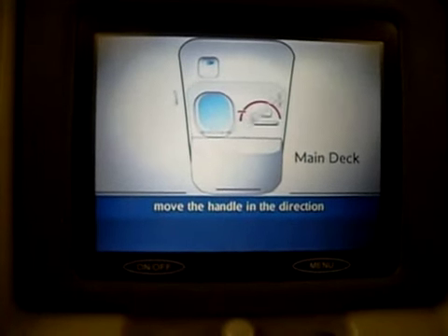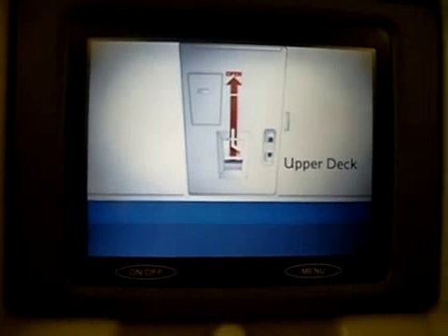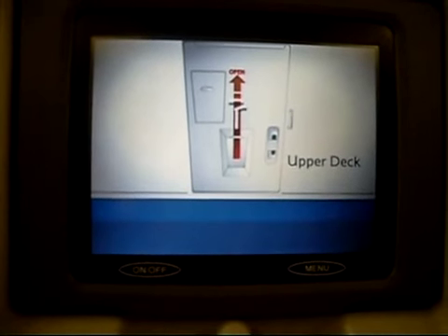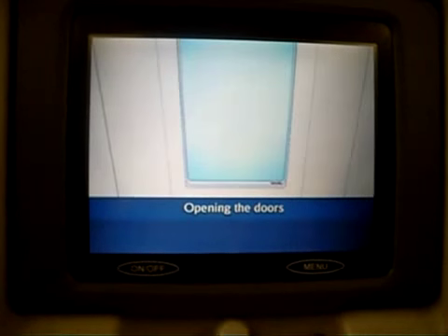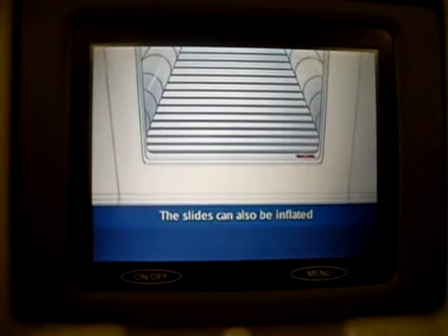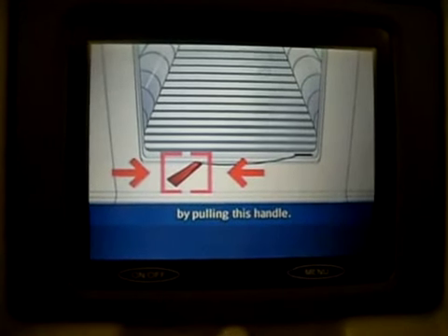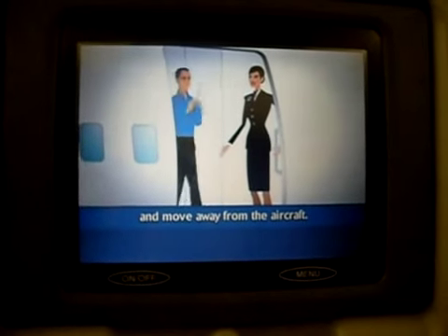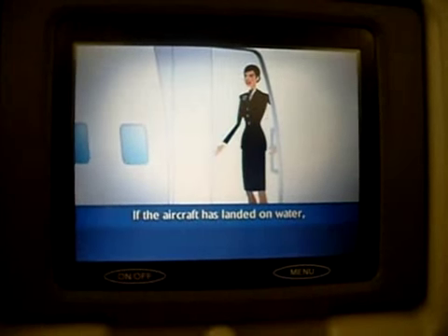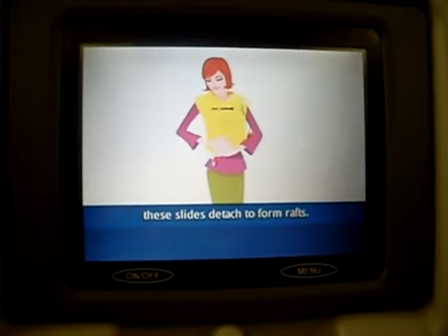To open the doors, move the handle in the direction of the red arrow. Opening the doors automatically inflates the evacuation slides. The slides can also be inflated by pulling this handle. Jump onto the slide and move away from the aircraft. If the aircraft has landed on water, these slides detach to form rafts.